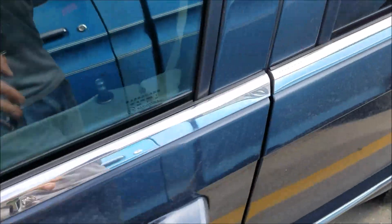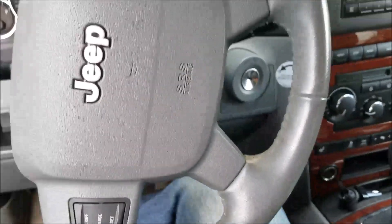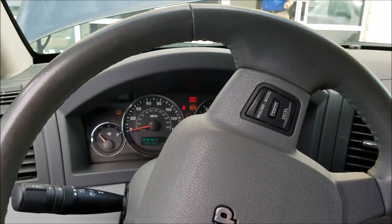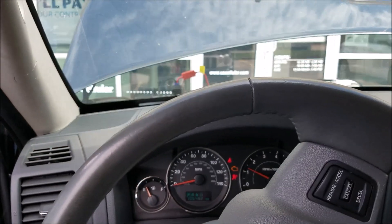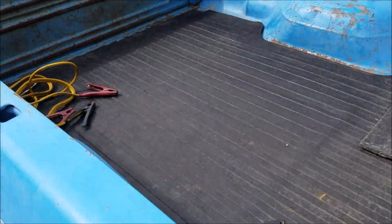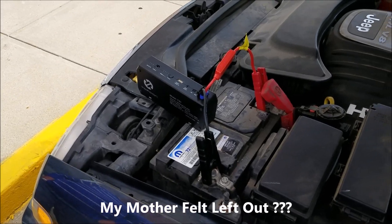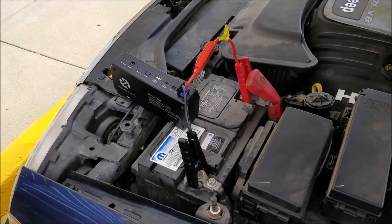We got it hooked in and now we'll see if we can start the vehicle. Perfect — that's amazing! That thing has almost no charge left. That's like the sixth or seventh car I've jumped with it, and I even brought jumper cables along in my F100 just in case. Pretty good product thus far. I'm very impressed — it started right up. As a female, this device looks like something a female could easily do on their own without having to rely on somebody with jumper cables.